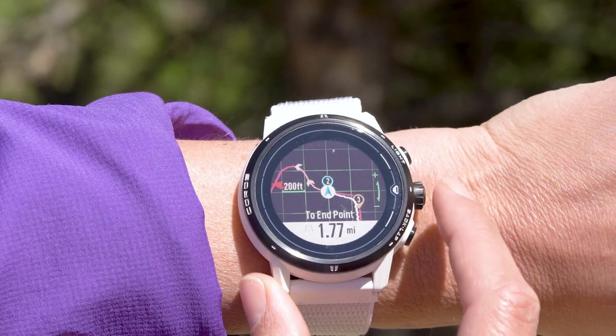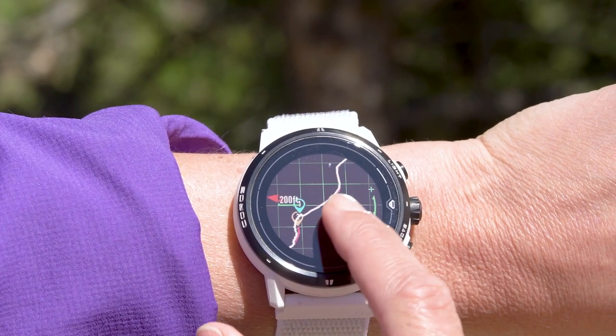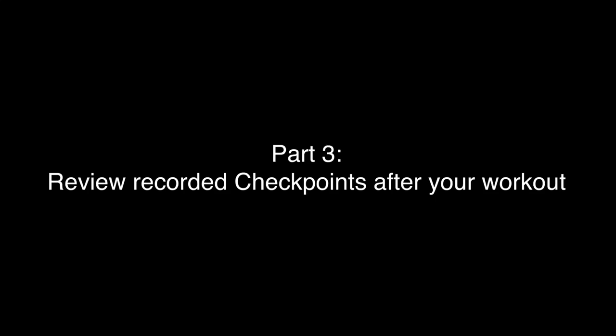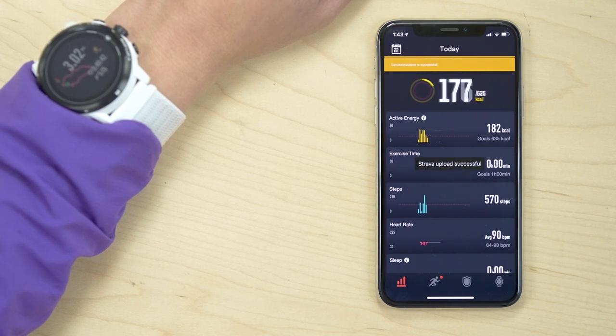Added checkpoints remain in the workout even if you end the current navigation or start a new route. Once the workout is finished and the data is synced to the KOROS app, checkpoints can be viewed on the workout details page.